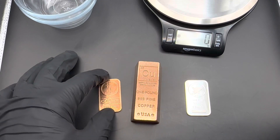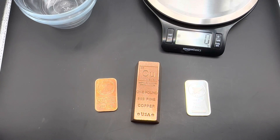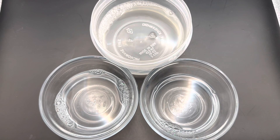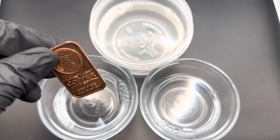So that's the setup. Here are the bars — the pre-acid look. I'm going to set up the acid in the containers and get them submerged. We have our three containers of acid. I'm going to submerge these one by one to see if anything changes immediately. First, we're going to do the one ounce copper bar. Let me start by submerging it halfway.